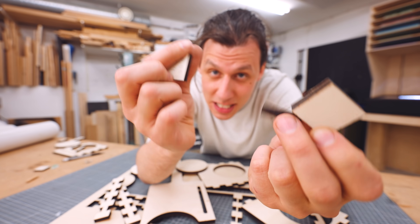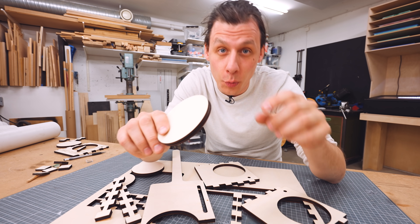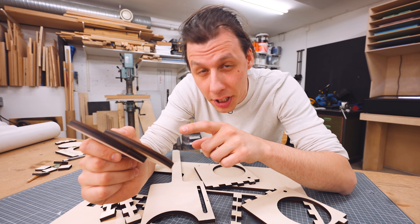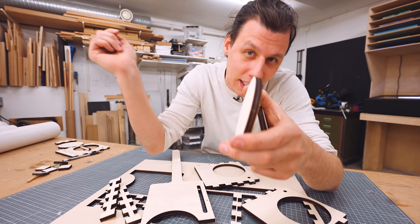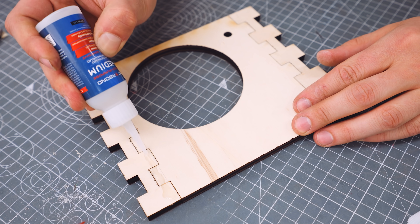I tested a bunch of different thicknesses and speeds for this poplar to eventually land on a setting which cuts through the wood without burning it unnecessarily. The reason why it's so much easier to cut in poplar is both because it's less dense, but also because it has fewer layers, so there's less glue that the laser has to cut through. But enough rambling — let's get this thing assembled and installed.